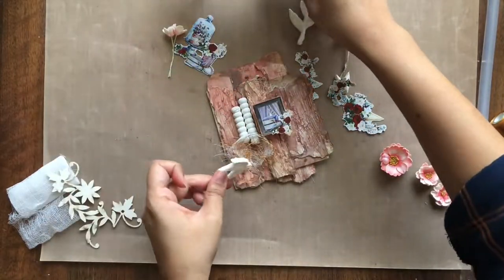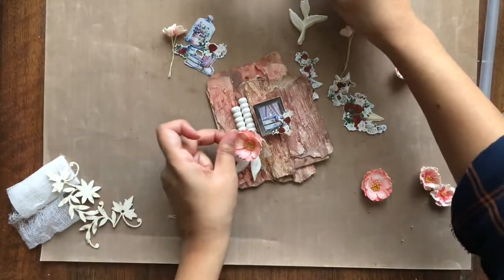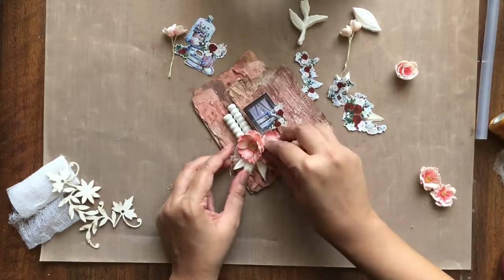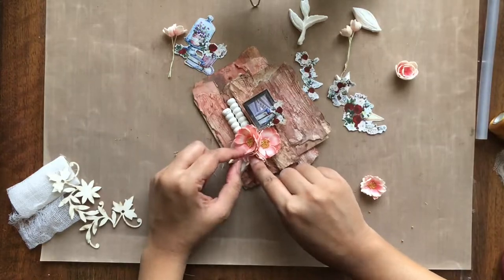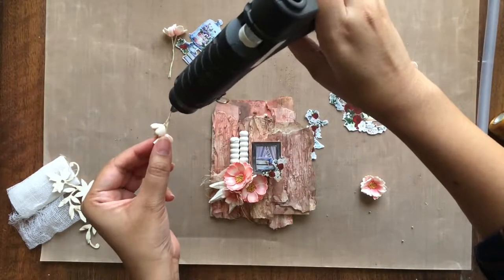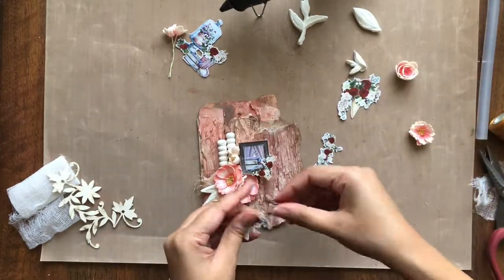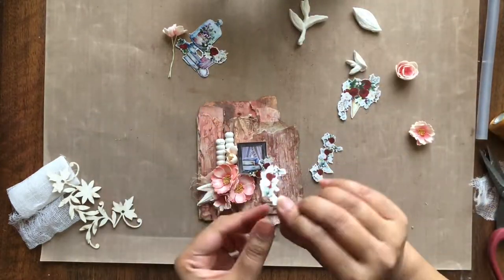To form my composition I am starting by adhering the focal element and then the border molds on the left side. Next, to add more texture and layers I am using distressed medical gauze and some golden silk thread. I am adhering leaf mold and handmade foam run flowers on top of it. For more layering I am adding some fussy cut flower elements around the focal point.